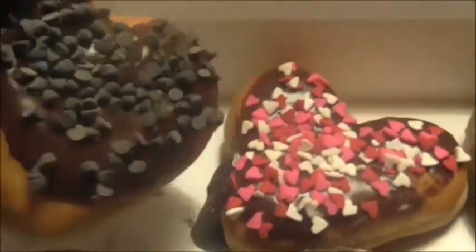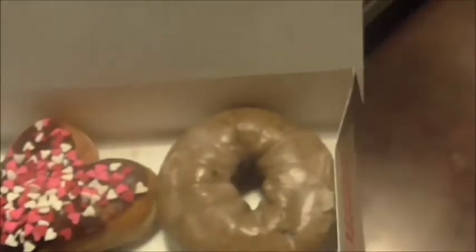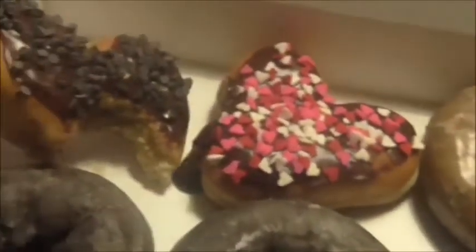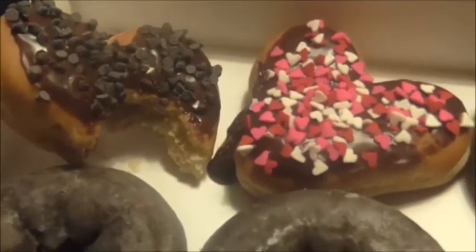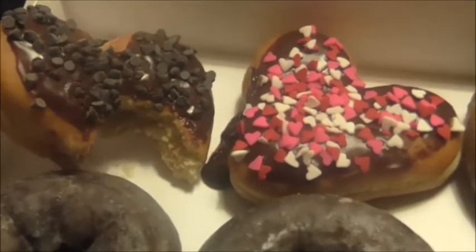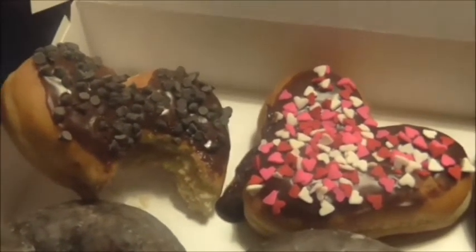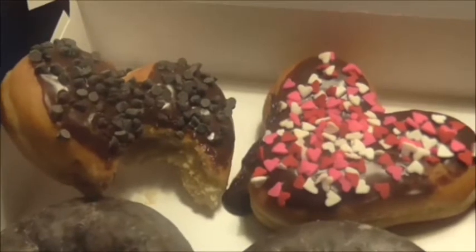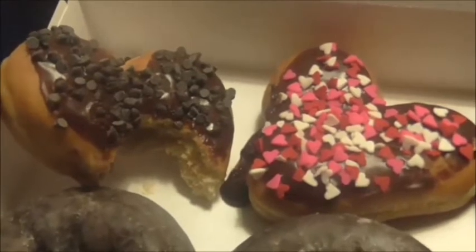So here's the donut — it has a little filling and I'm gonna try it. It's pretty good. I'm not sure that it tastes like cookie dough, but it's good and it's awfully sweet. The chocolate chips on top need a little help from Jesus in the flavor department, but other than that they're okay — you can taste them after you really grind your teeth down on them.